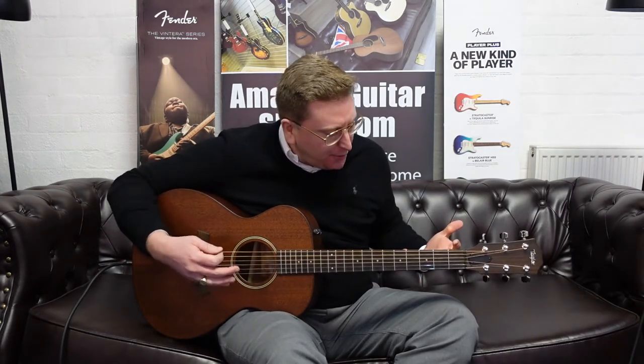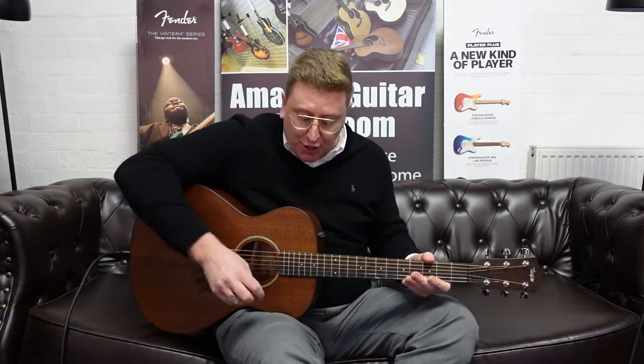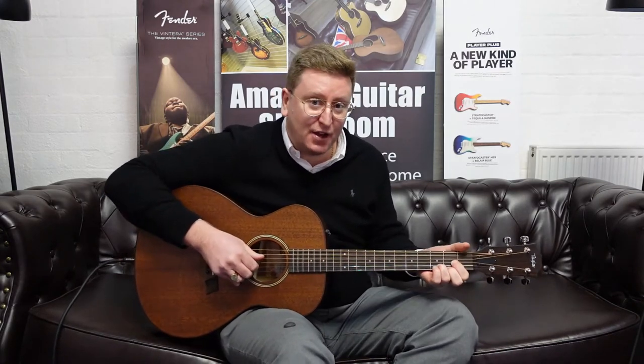Very, very nice. It's loud, very clear, and it's a great tone as well. So that's chords with a plectrum. I'll just play some fingerstyle now for you.